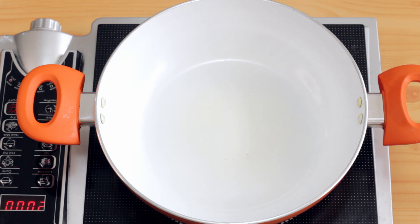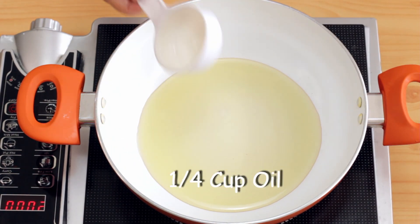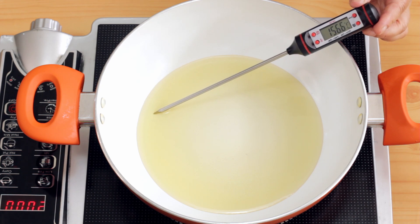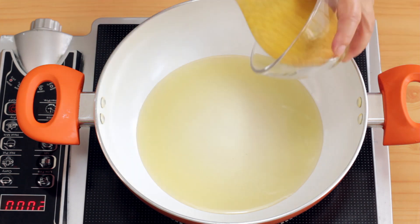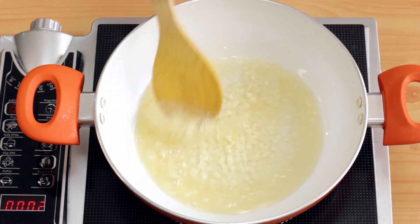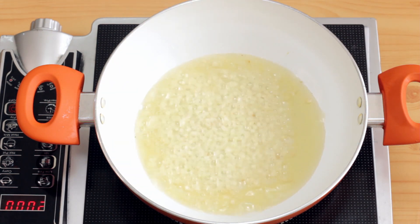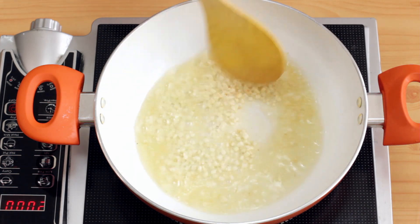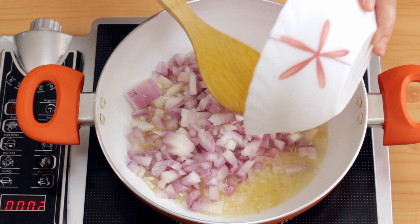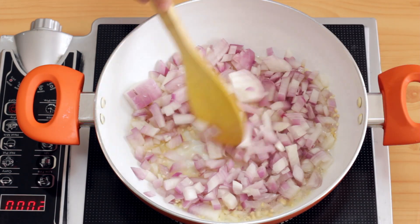To make the sauce, I'm going to heat a quarter cup of oil in a skillet. Once the oil is hot, I'm going to add the chopped garlic and sauté it till it's slightly golden. Now I'm going to quickly add the chopped onions before the garlic gets too brown and sauté it till it becomes golden.